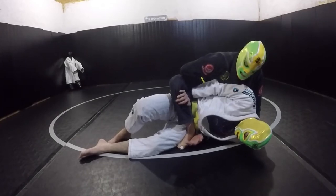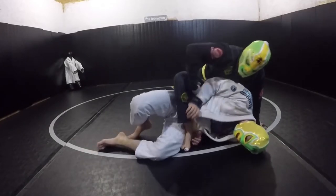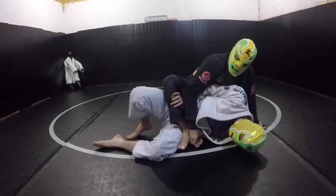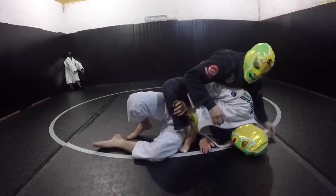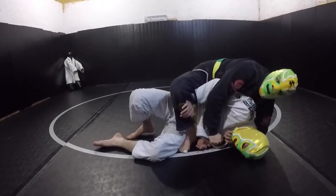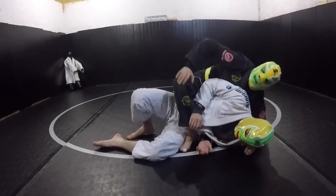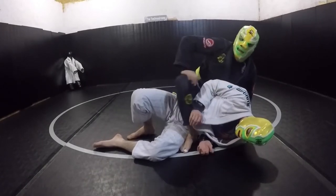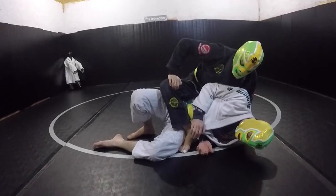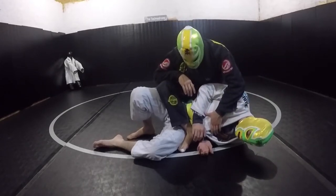Stay relaxed, keeping the heel tight against him. If he starts using his elbows and getting close to the heel, then I have to start reacting. The way I can do that is by threatening the neck — his hands will come up to defend the neck and they won't be messing with my foot. That takes quite a bit away from his escape attempt.